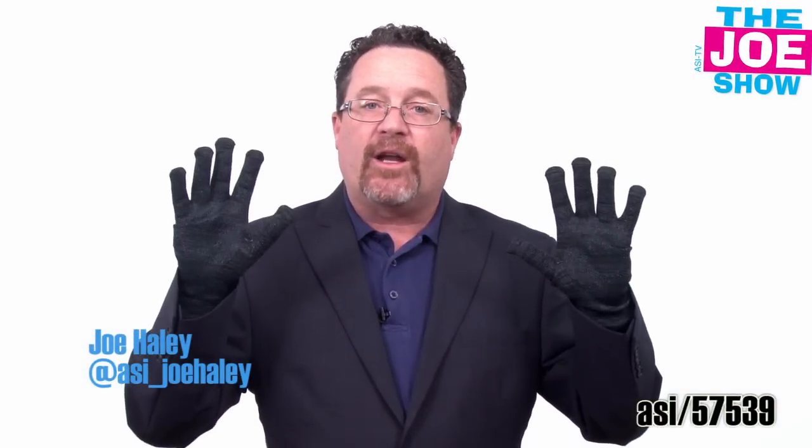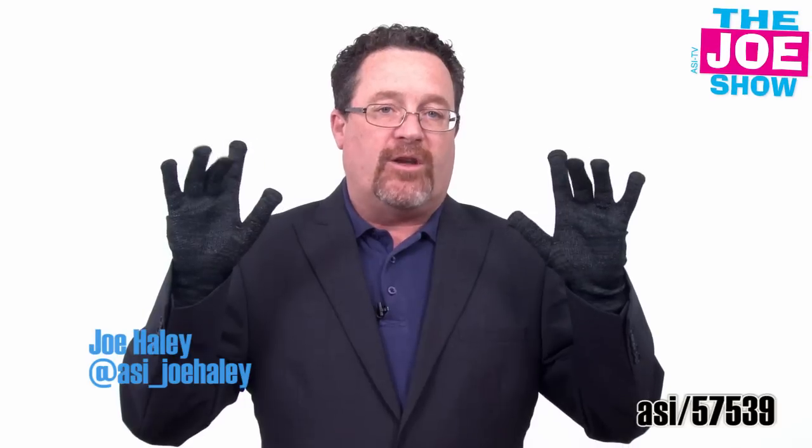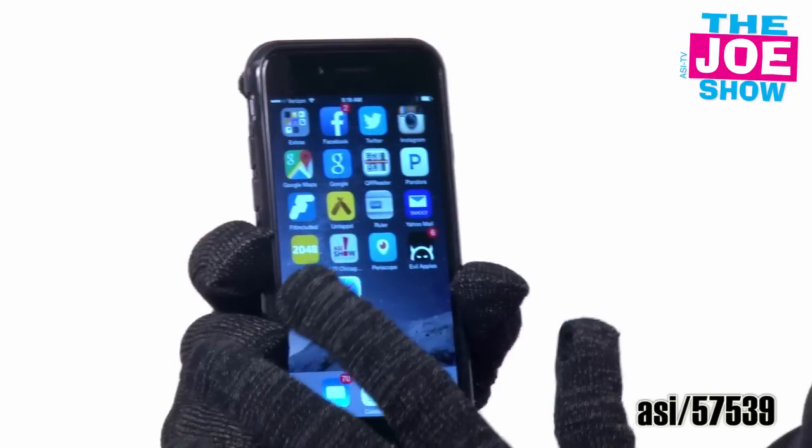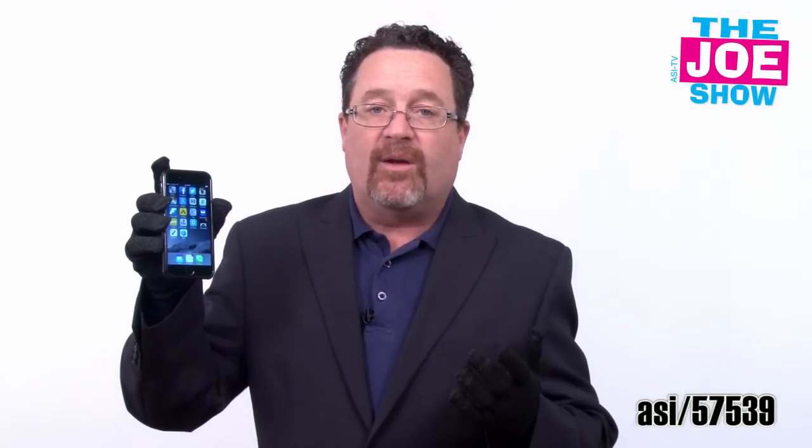These gloves are great when you're outside. You want to use your cell phone and you don't want to take off your gloves because they've got thermal conductivity in the fingertips. You'll see that I can use my touch screen devices here. I can use any of my apps. I can send and receive emails.